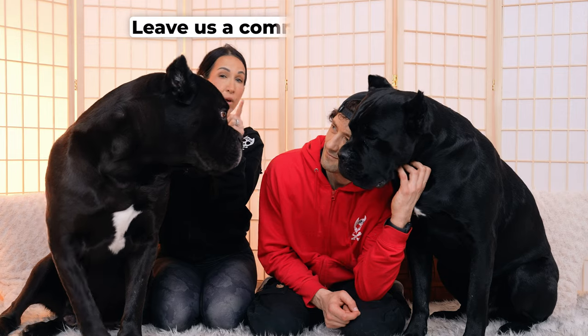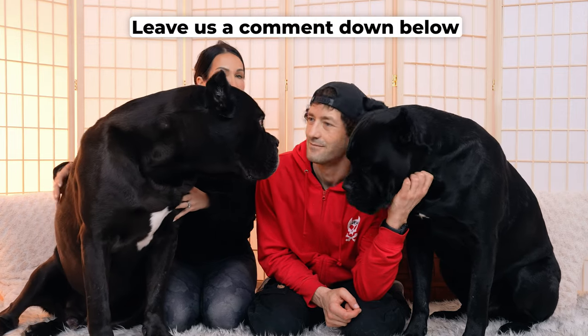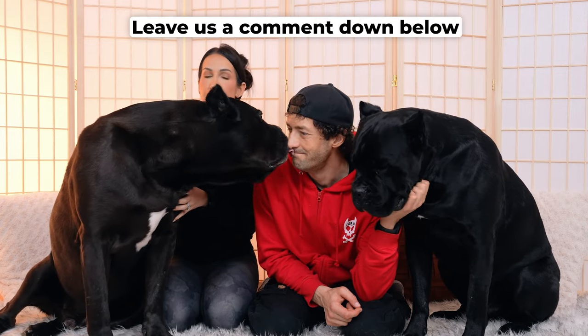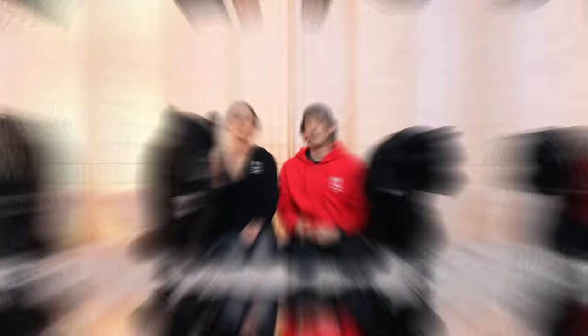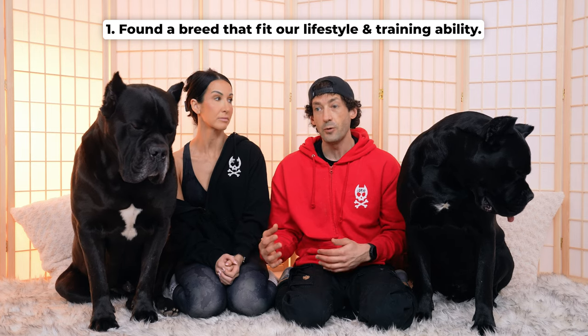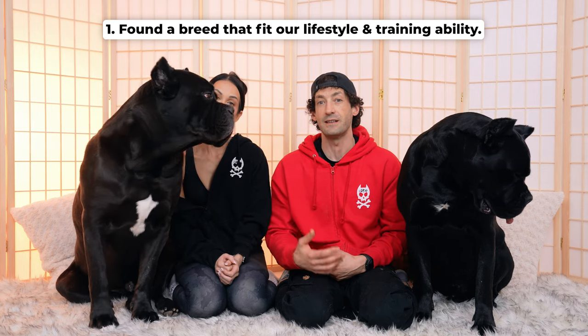Before we get into today's video, I want you all to comment down below if you have more than one dog — how long do you feel like it took for the two of your dogs to really adjust and acclimate together? The first thing Karen and myself did is find a dog breed that fits our lifestyle and a breed that we knew we could handle and train with our skill level.